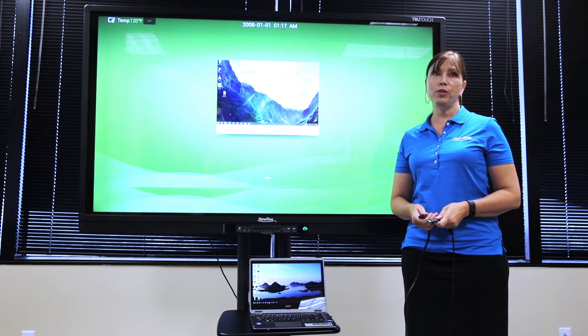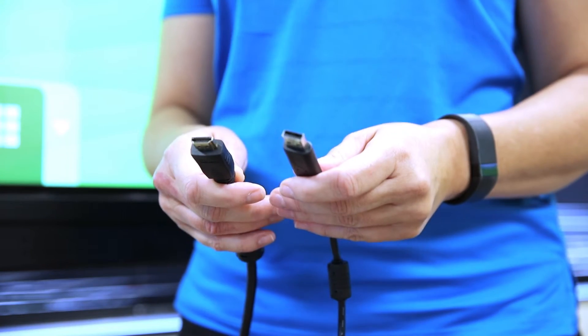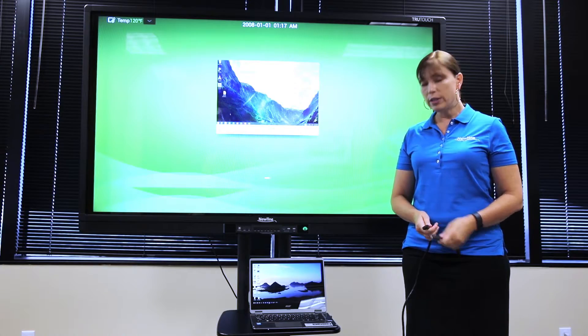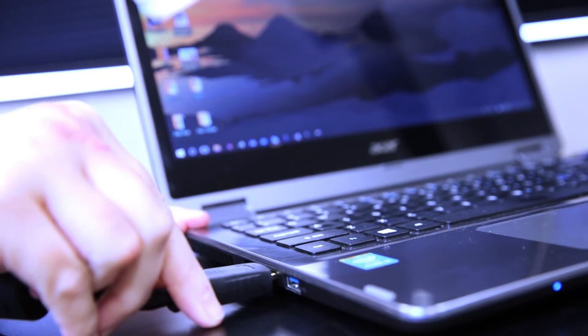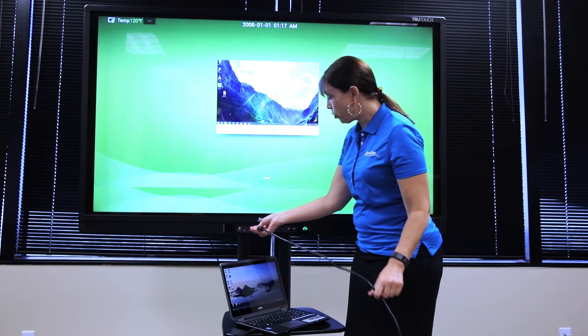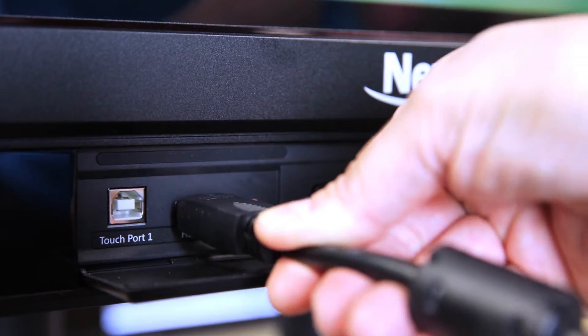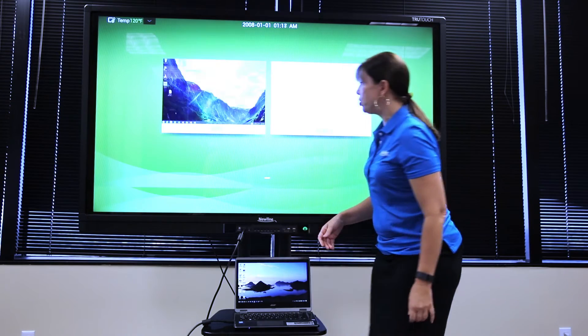To connect a computer to the display, you'll need two cables: an HDMI cable and a USB cable. First, take the HDMI cable and plug it into the HDMI port of your computer. Take the other end of the cable and plug it into an HDMI port in the display. Notice that we now will have a signal from HDMI 1.